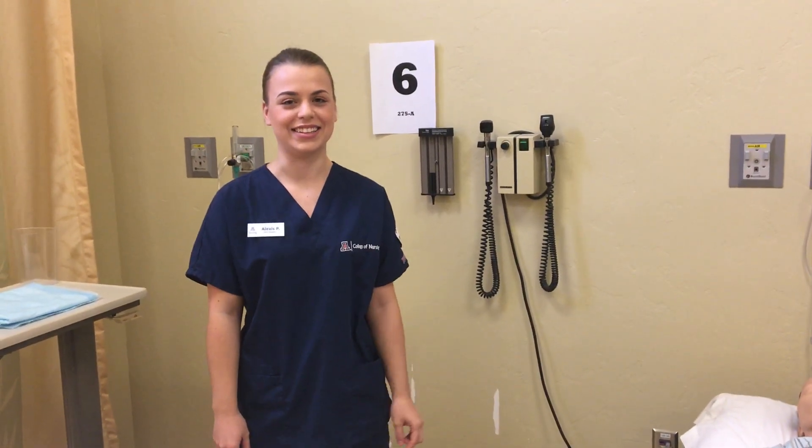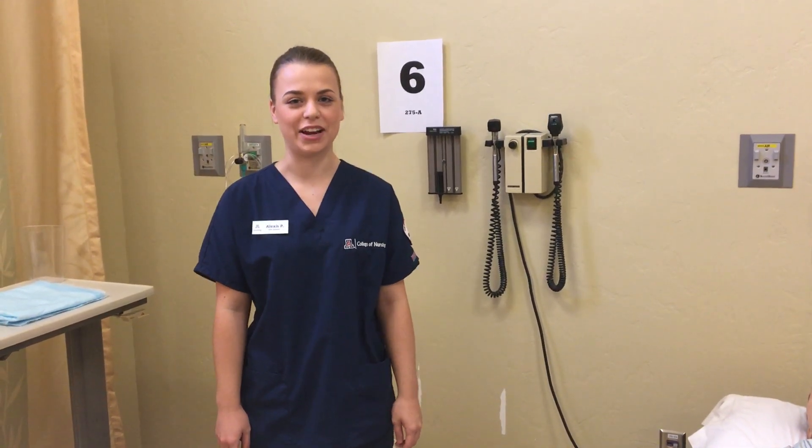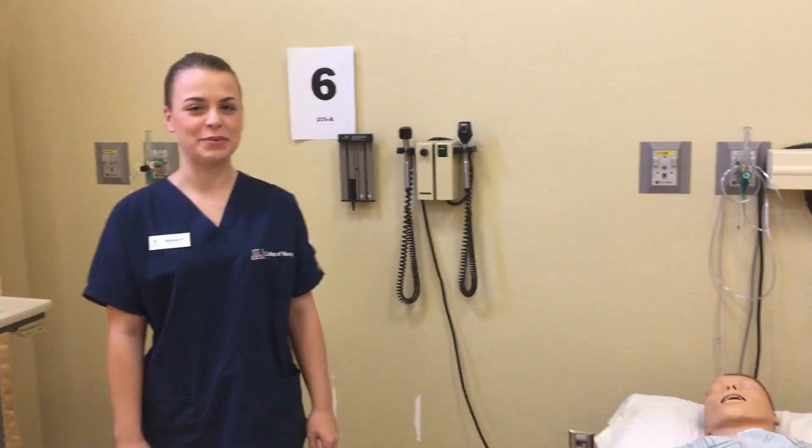Hi, my name is Allie Paschetti, and this is my Foley catheter insertion and removal video. Introducing my assistants: I have Nicole Blackburn, who's going to be the patient, and Grace Clary, who is going to be filming.